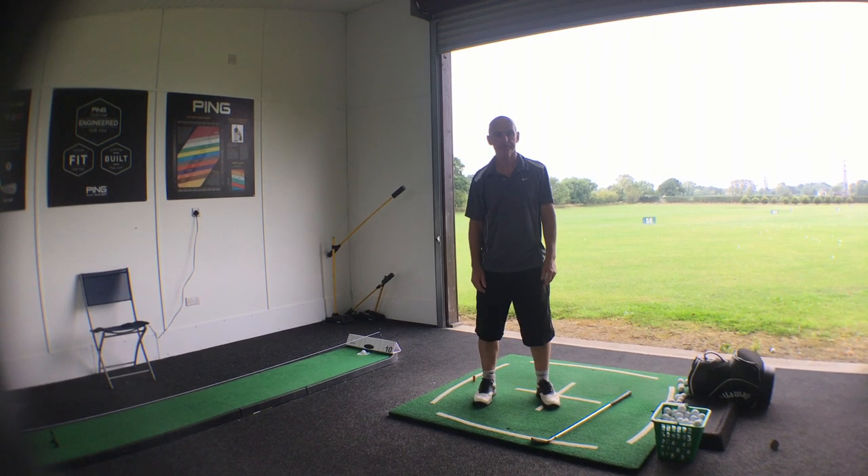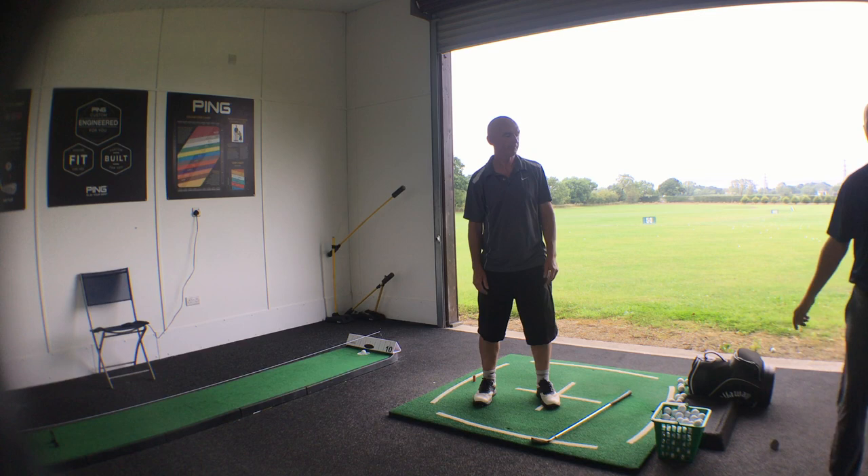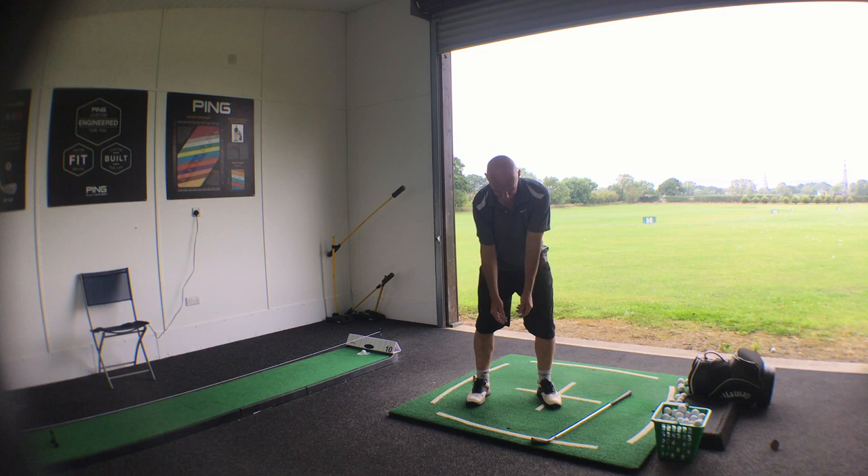I want you to show me that action you'd use if you were throwing a bucket of water but you had to throw it over a fence or a man that's about six foot high. So show me that action that you'd make from your golf posture. From your golfing posture, you were throwing a bucket of water over a fence that's about six foot high — what would you do?